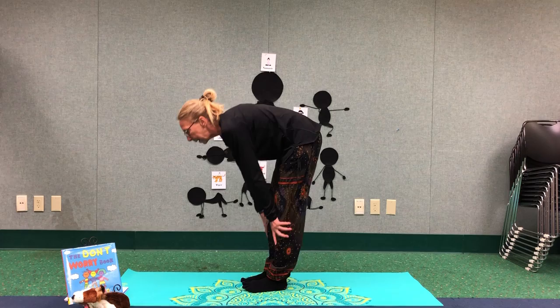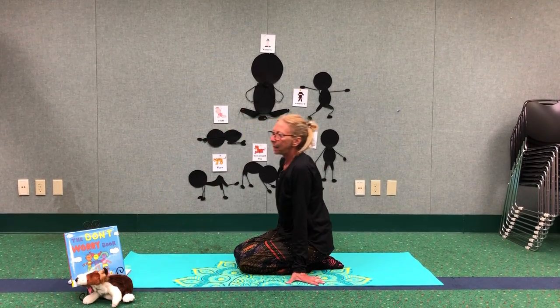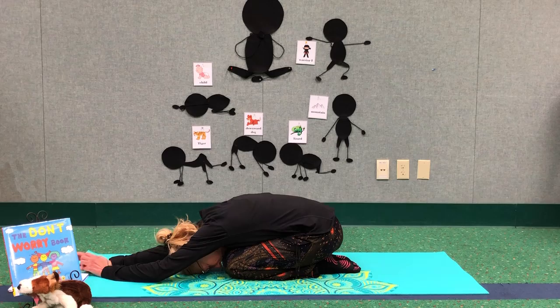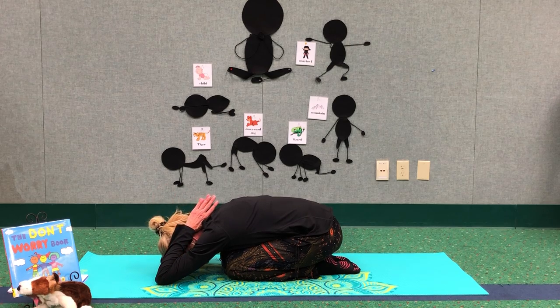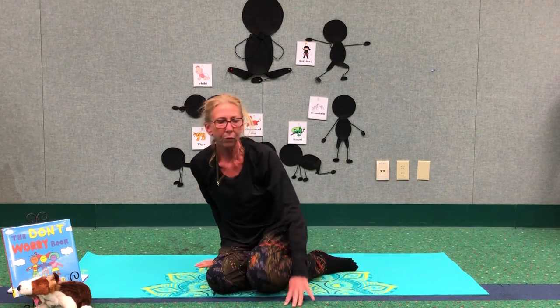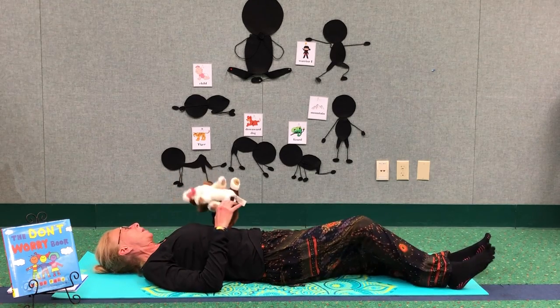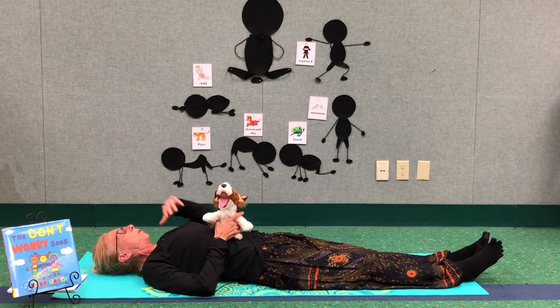Let's go ahead and get back down on the floor. We are going to go back into our child pose. We are going to stretch back again and take some calming breaths. We are winding down. Head to the ground, arms stretched out, palms together, and bring them back up over your head. Let's go ahead and do our rest pose. On your back, everything is on the floor. If you have your yoga buddy, grab your yoga buddy. Left hand on your heart. Breathe deep from the bottom of your feet all the way out. Close your eyes.